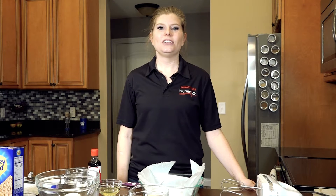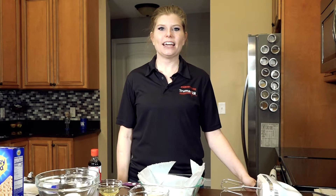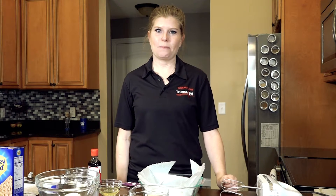Hi, my name is Lindsay Kelling and I'm the Healthy Teaching Kitchen Dietitian at Truman VA Hospital in Columbia, Missouri. Today we're going to be making a chocolate chip cheesecake bar.